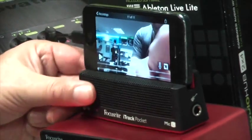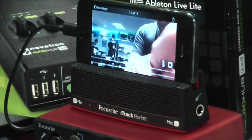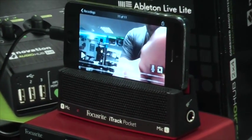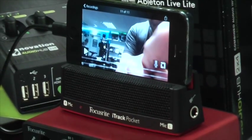The real beauty of the iTrack Pocket is the quality of the microphones, so you can be sure you're going to get a really pristine audio recording directly into your iPhone using the Impact app. So that's the iTrack Pocket — if you want any more details have a look at djkit.com, thanks.